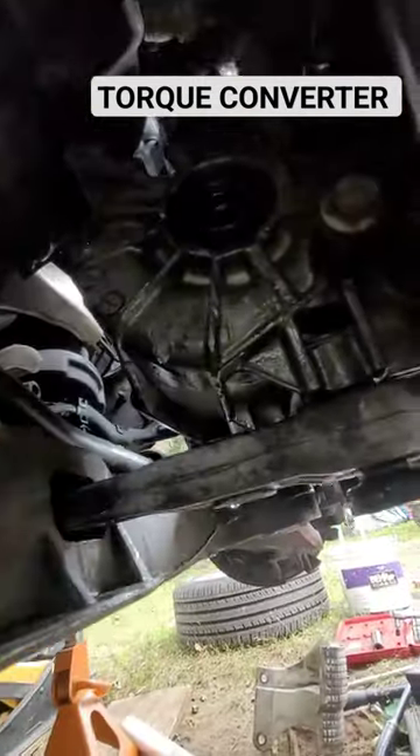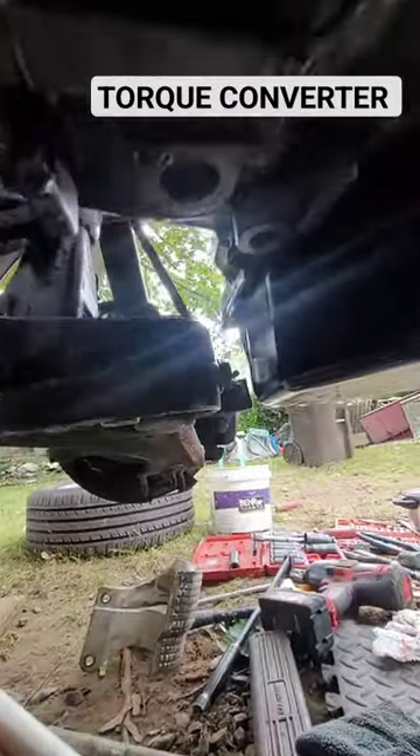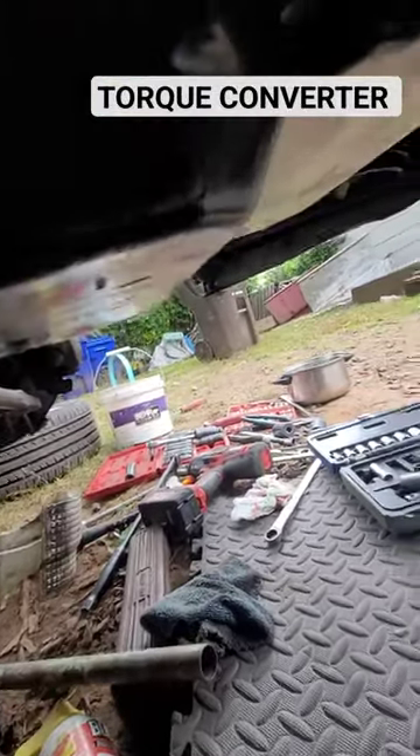So I gotta move all these things — I moved the axles already. All the tools are on the ground, it's a big job.